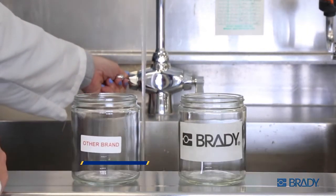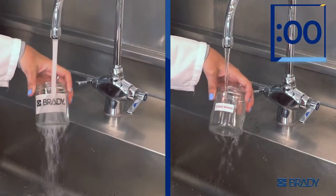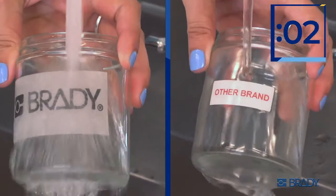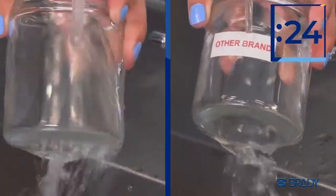Simple paper labels are notoriously difficult to clean, so Brady made a water-dissolvable label that washes away. 30 seconds in a gentle stream of water is all it takes. No chemicals or scrubbing required.